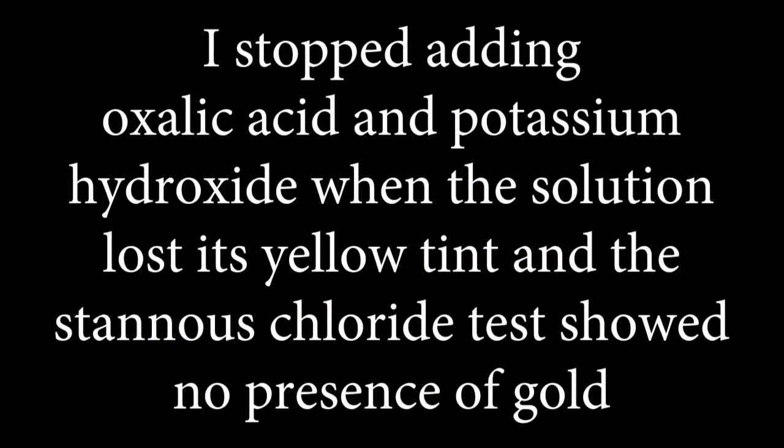I stopped adding oxalic acid and potassium hydroxide when the solution lost its yellow tint and the stannous chloride test showed no presence of gold.